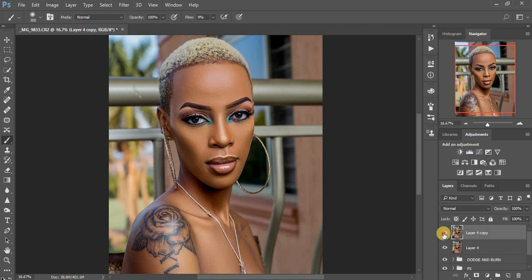I'll pull down the saturation of my reds a little bit to negative three. We are done with the Camera Calibration. You can see before and after — it's really subtle, I don't want to overdo this.